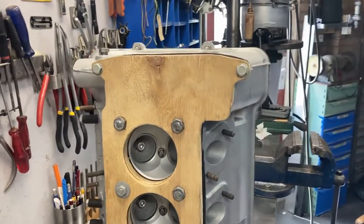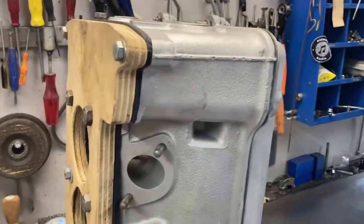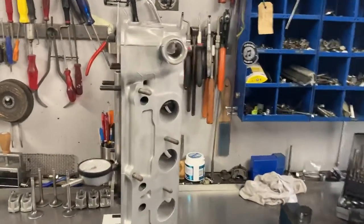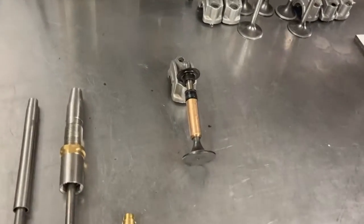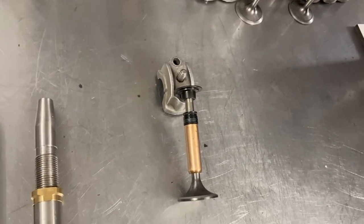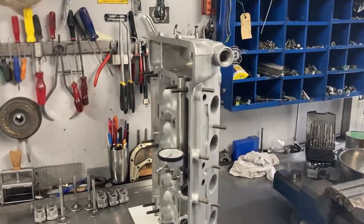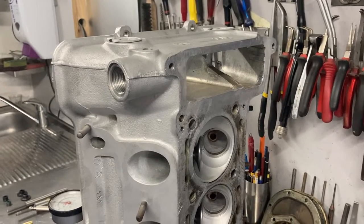It looks clean but if you wipe it down you see there's dust in the aluminum — although it looks clean, you have to wipe it down very thoroughly. Now for the rebuild of the head. I've installed the first inlet valve and only installed the valve retainer like this, so we can check how much distance there is between the valve retainer and the seal, to see how much lift this head will accommodate. For the first cylinder I found a maximum lift of 9 millimeters — then it was touching the seal.